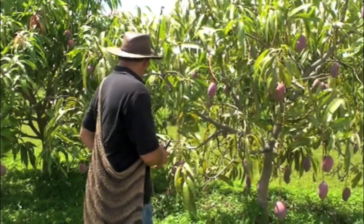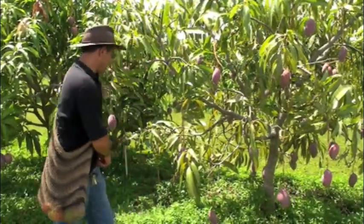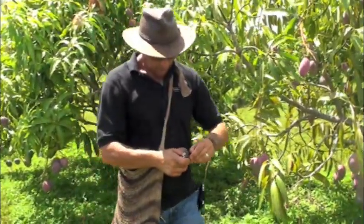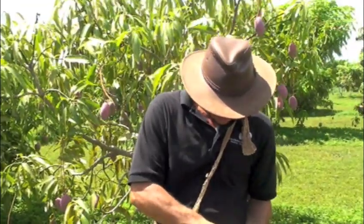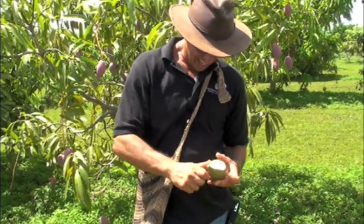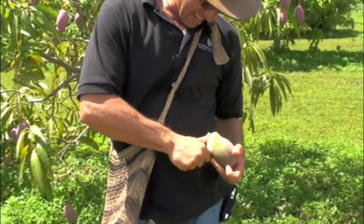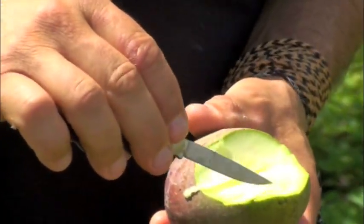All right, now there is another way that you can test maturity on fruit. The surefire way — but it's destructive — to test maturity is to do this. When you cut it, you take a divot out of the fruit like that, down to the seed, and you see that little bit of yellowing that's coming around the seed?